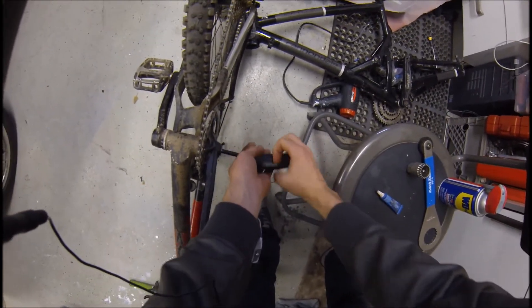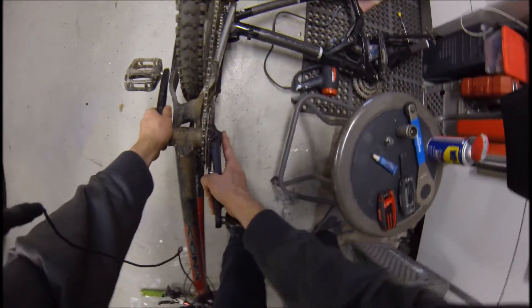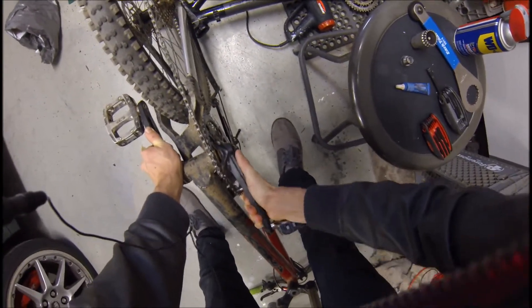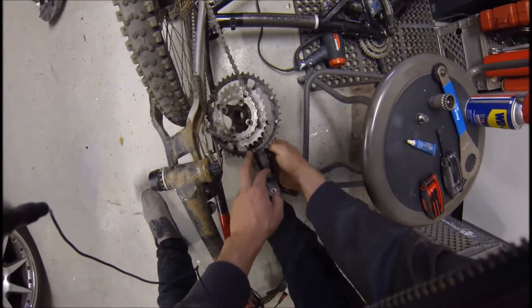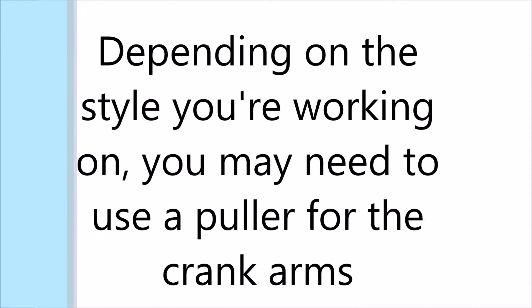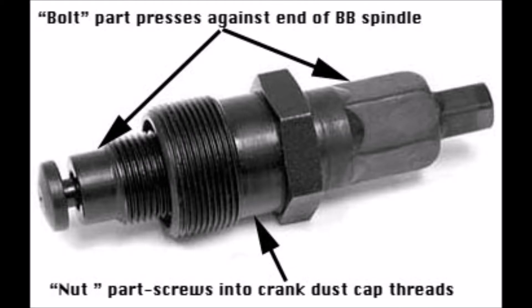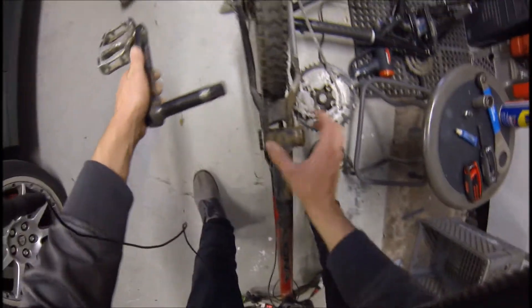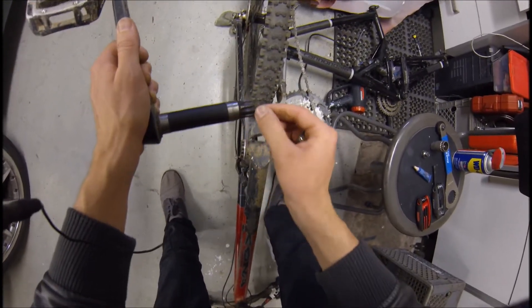This is the external cup style bottom bracket. For getting these apart I usually just wiggle it back and forth until it comes free. Then this side just slides out. You can see the inside looks really clean, which is great — that means water isn't getting in there. You can see here it looks pretty dirty.